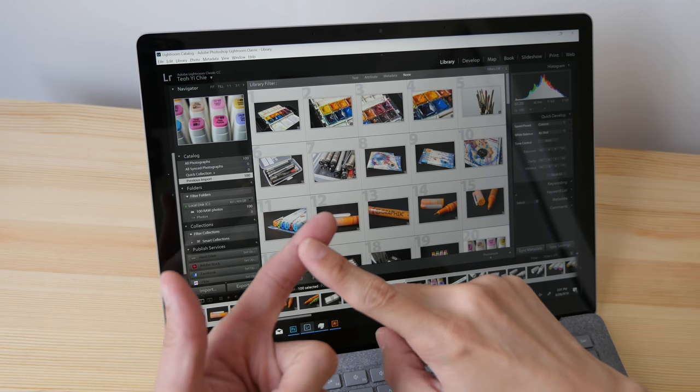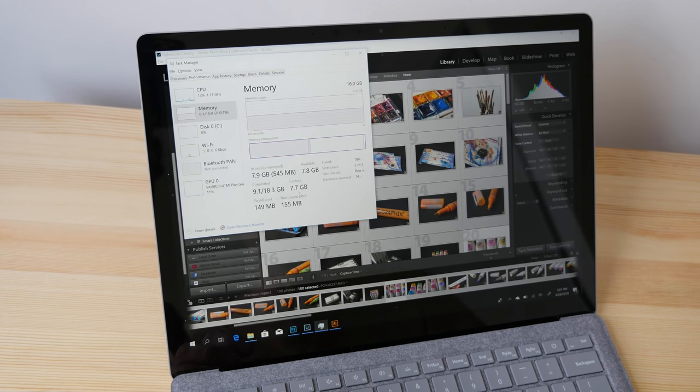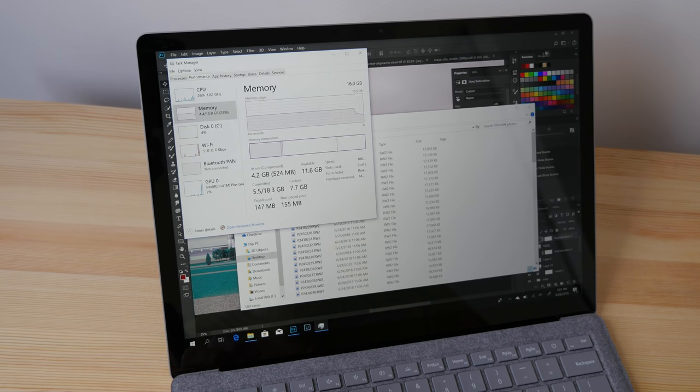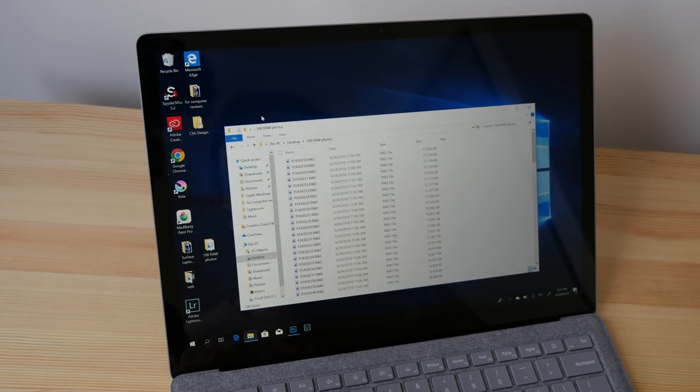With three apps open — Photoshop, Lightroom, and Adobe Illustrator — I'm now using 8.1 gigs of memory. Next I want to open a digital drawing app called Medibang Paint Pro, a free app for drawing manga and comics.